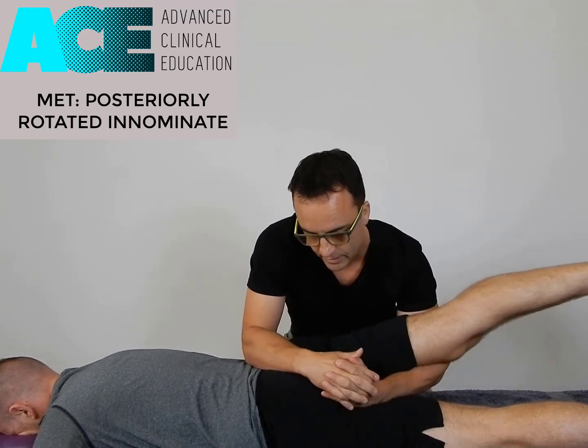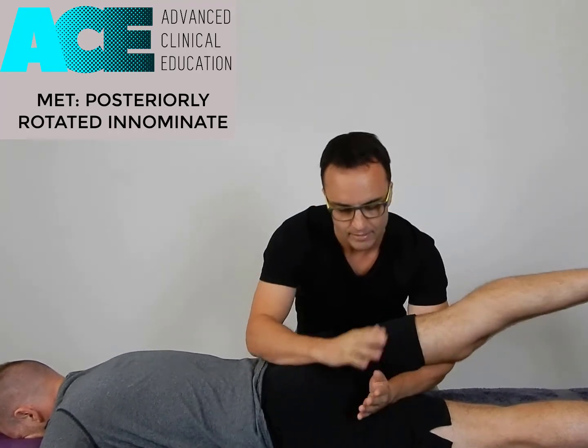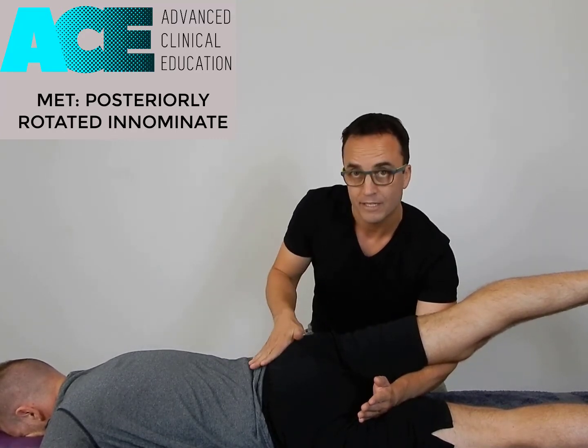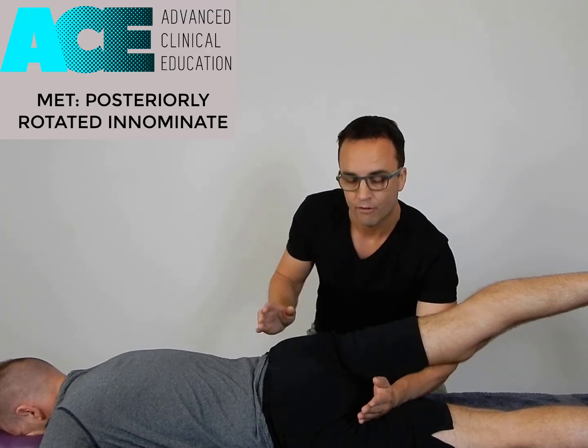Then in that position, I'm going to lift the leg into extension and a little bit of adduction. What that does is it takes the leg along the plane of motion of the ilium. If I was to press directly down on top of the ilium here, it's going to compress against the sacrum and not get the rotational angular movement that I need from it.